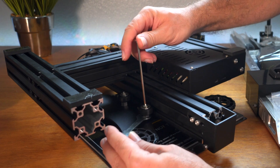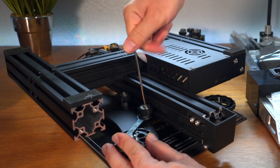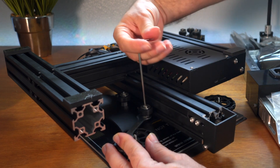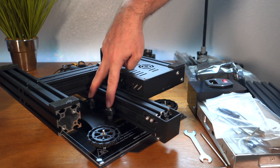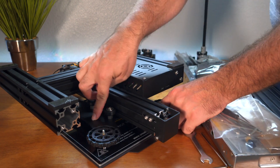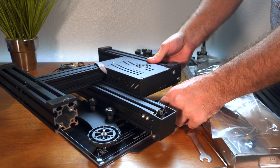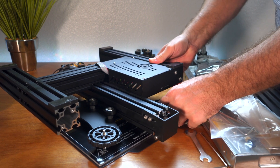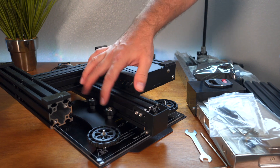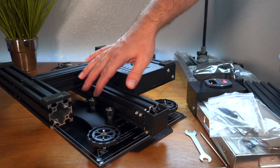Tighten the allen bolt, but make sure you hold your wrench while tightening because you don't want the eccentric nut to move. Once those two are nice and tight, you should have no wobble whatsoever between the frame and the main frame — check that by going up and down and side to side. Don't make them too tight though, because if you do, the wheels will shred over time.